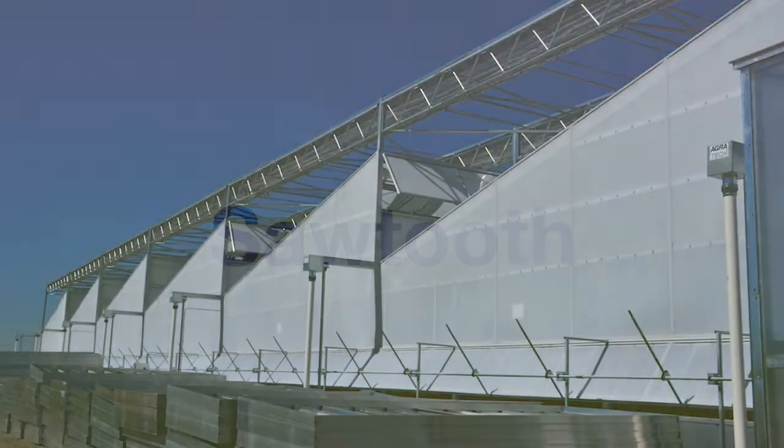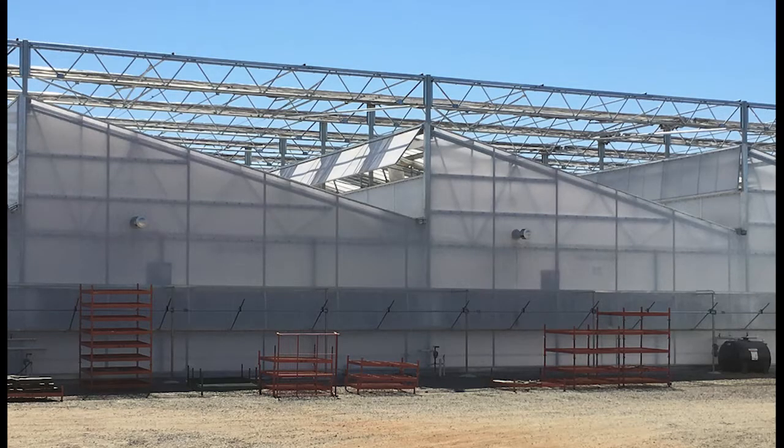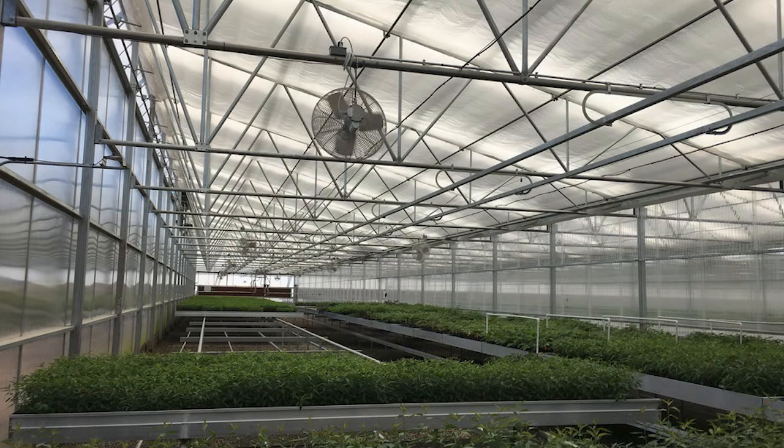All Agritech greenhouse designs are plant-centric. They start and end with the needs of the plant. The Sawtooth greenhouse is no exception. Its single-slope, 3-12 truss design allows heat to move up and out of the greenhouse. This feature helps keep summer heat away from the plants.